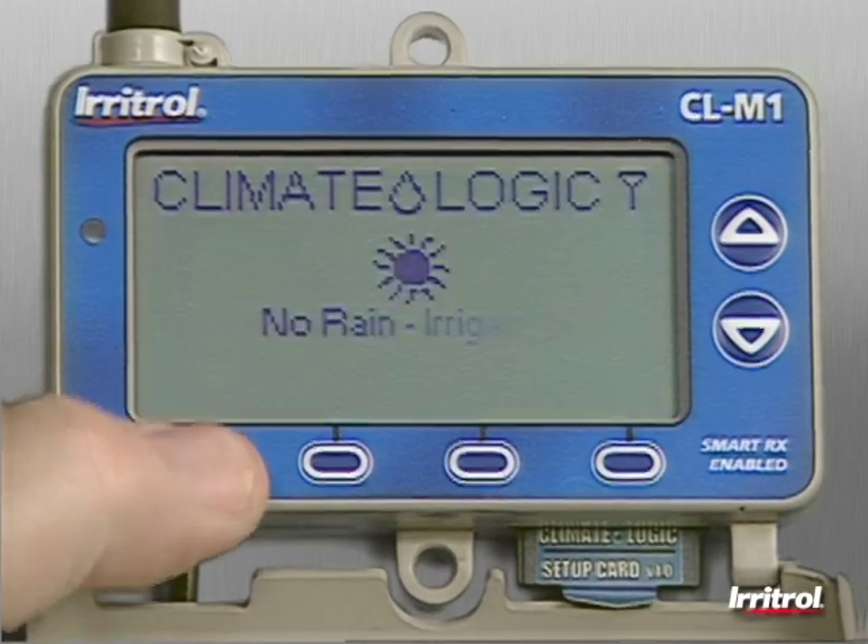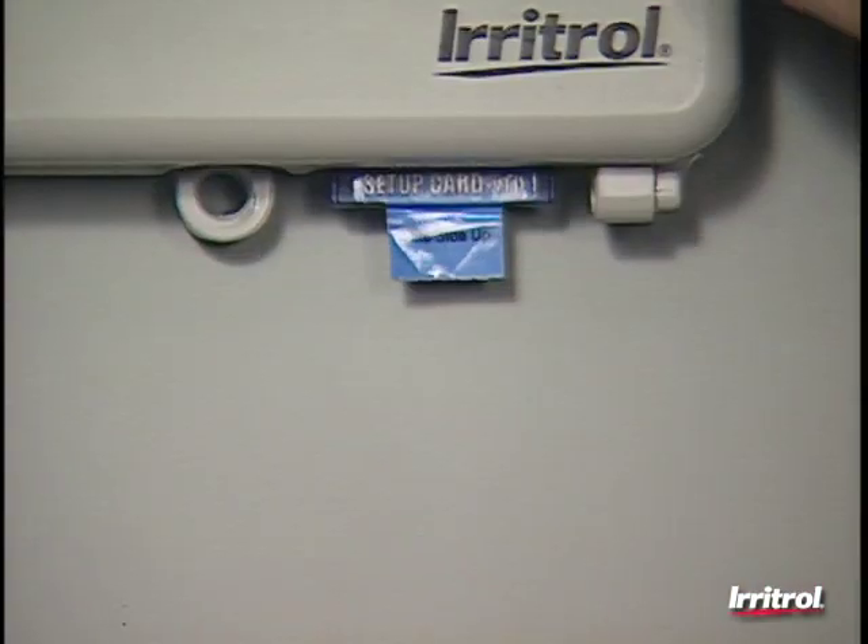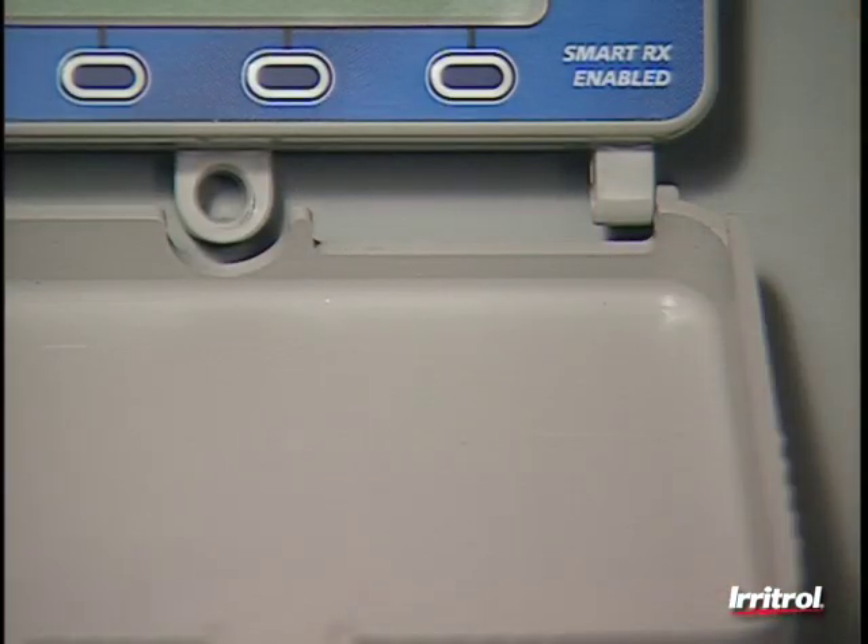This database of information will be used along with data from the wireless weather sensor to calculate watering schedule changes according to current conditions. The upload takes about 20 seconds. You'll probably not need the SD card again, but it's a good idea to store it just in case.